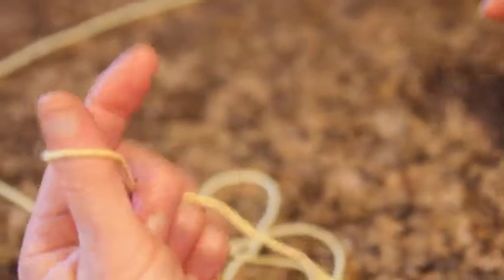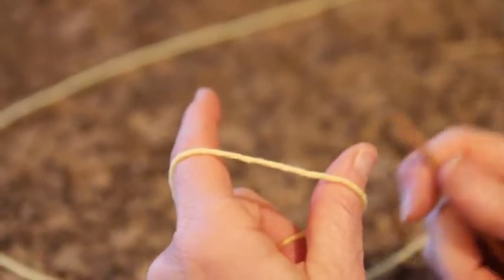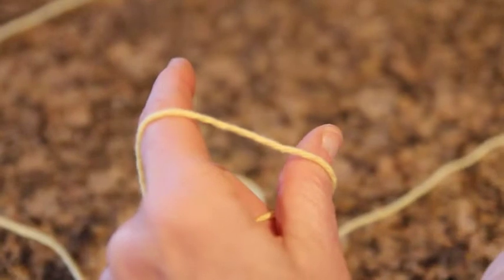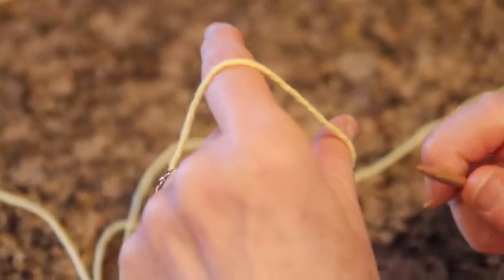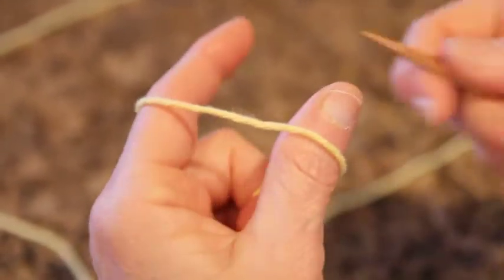I will briefly demonstrate the long tail cast on. Personally I don't like this cast on because you can never figure out how long the tail should be, and it's usually too tight. But this is worth learning because the variations are very useful. I will show you the long tail cast on, then the German Twisted variation, and then the Channel Island variation, all based on the long tail cast on. You might as well master this so you can do the variations.